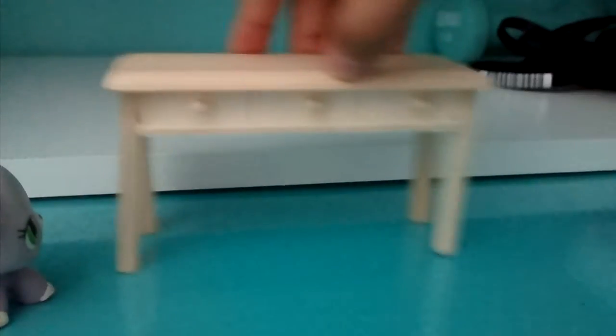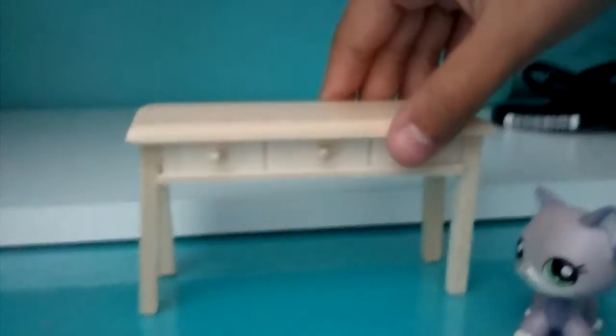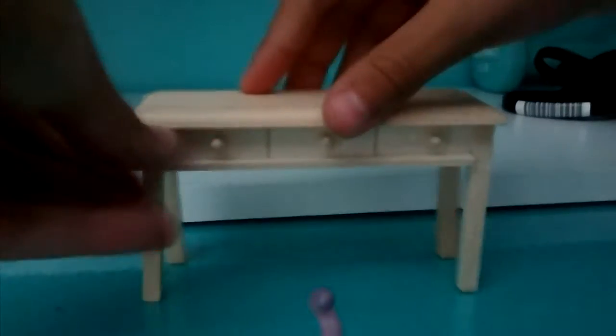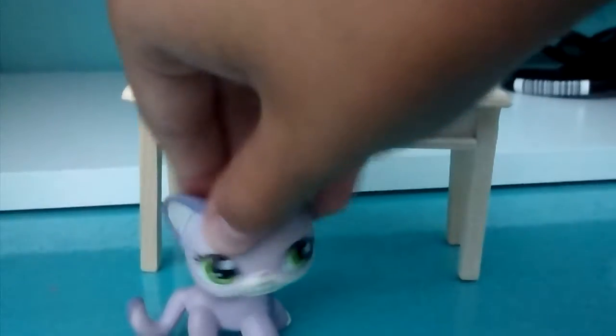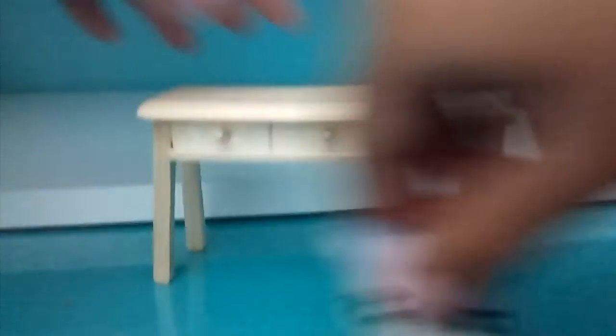So this table actually stands very, very sturdy. The drawers do not open, so that's kind of a fail. But it's nice, like just to pretend. Something I noticed is the leg is crooked — this leg right here.